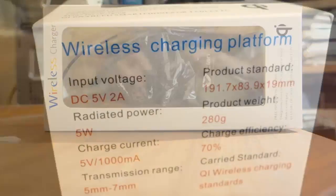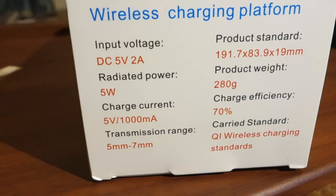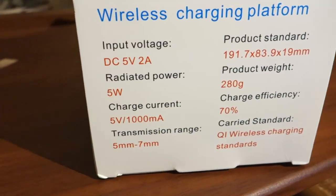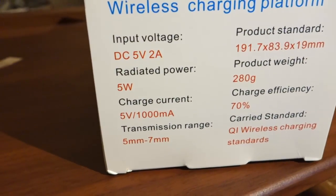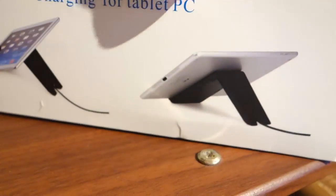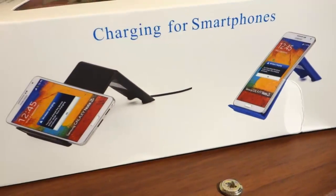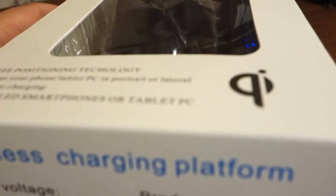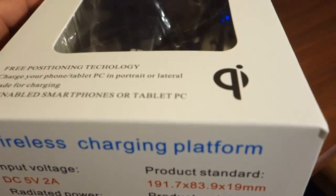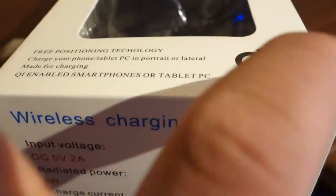We got our box open. Not too many people know about this, including myself. The input is 5 volts, which looks about correct for the iPad. It comes with the stand and the pad that goes on the back. They also have a smartphone charging version. It's called QI wireless charging.